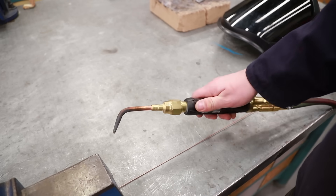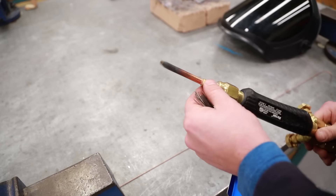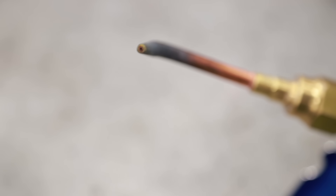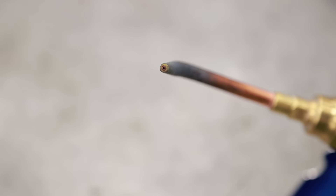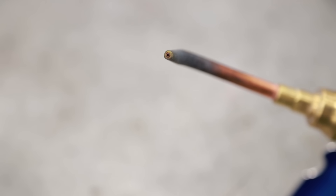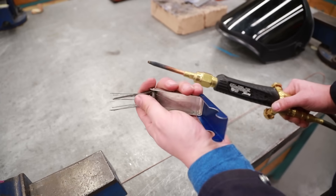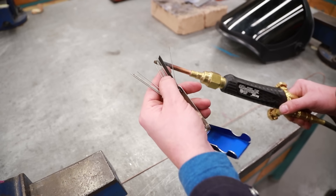Before I get started setting up my tanks, I need to make sure that my torch and everything has been set up correctly. We need to make sure that the tip — this tiny little hole here — is clean. If you do need to clean it, you can tell once you actually start welding; you can use a tip cleaner. Tip cleaners look something like this. You need to pick the right size that fits in that hole.